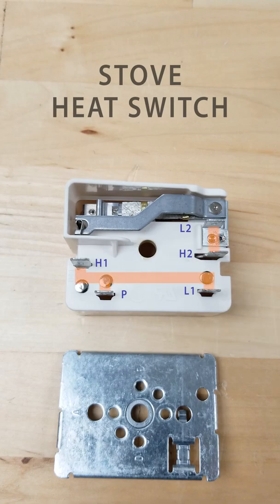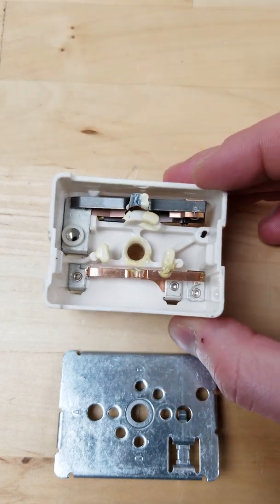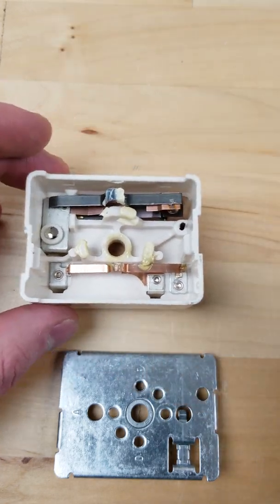The heat switches in electric stoves have terminals for both lines of power. L1 connects to H1 and P. L2 connects to H2.